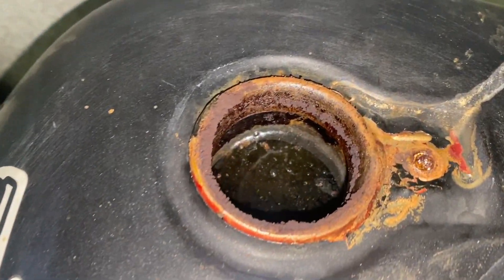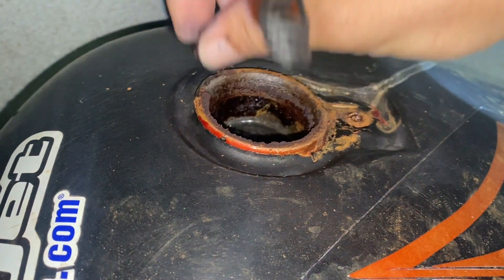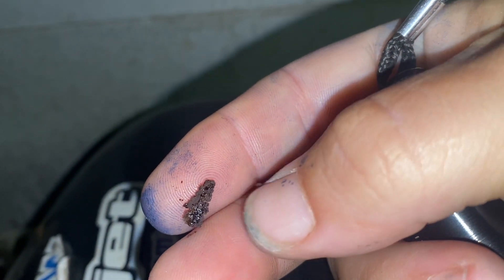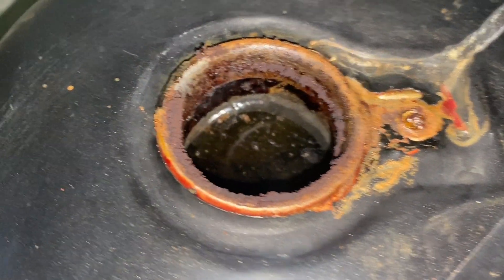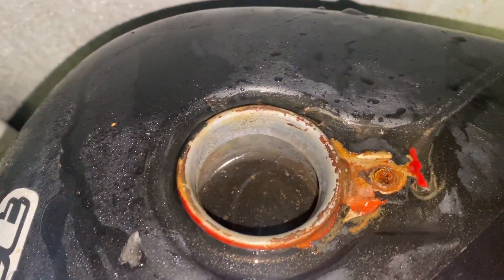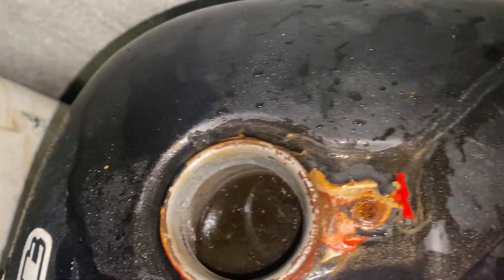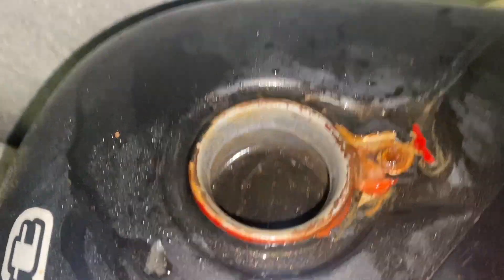Got about four and a half gallons of vinegar in there. It's not going to take super long — this isn't a bad tank, it's actually pretty decent. So check this out — this has been sitting for almost a week and I think it did its job. We have rust gathering on top of the spout, which is pretty cool — it means it's expelling it. We'll wipe that off and get this stuff out of there.